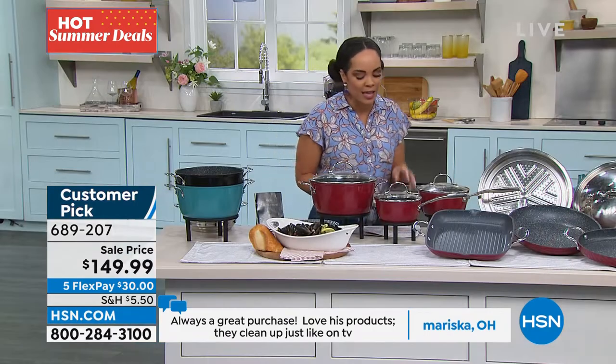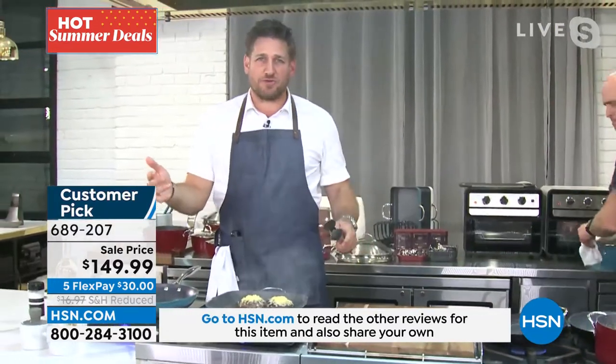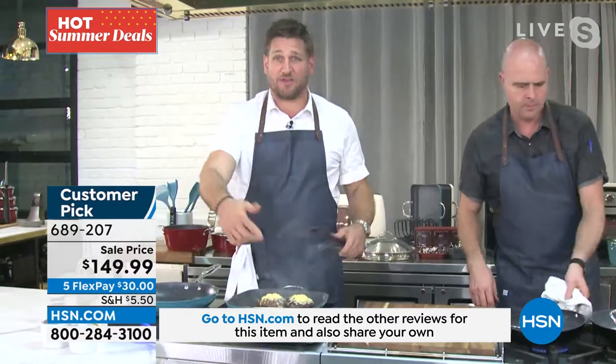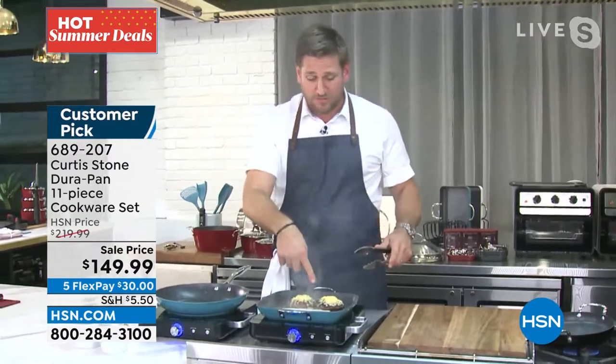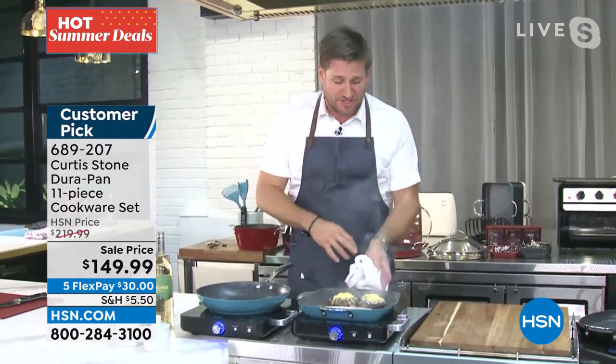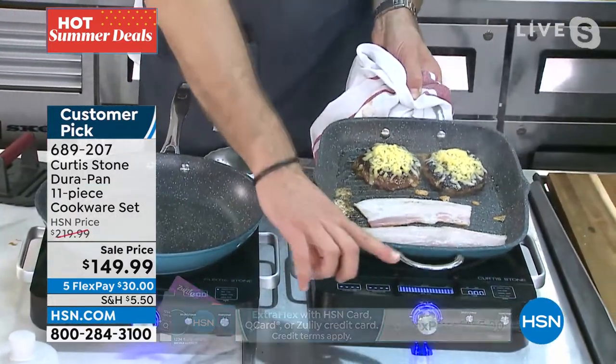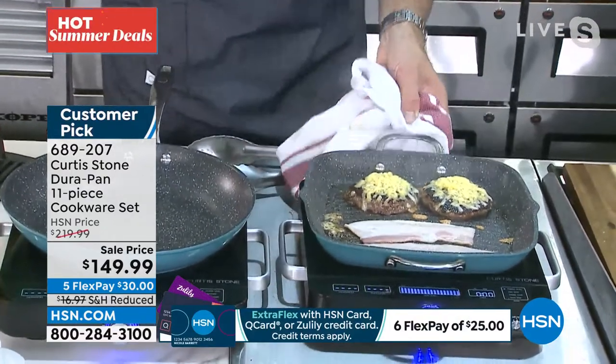Our customers love this set. You get the set and then you're good in the kitchen. There are so many beautiful things. I'm using my grill pan — you've been seeing me use it all morning. I'm doing some cheeseburgers and bacon. You'll be using this for breakfast, lunch, and dinner. I'll lift it up so you get to see exactly what I'm doing.